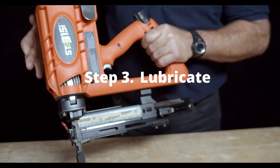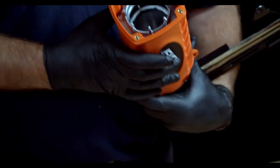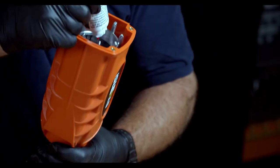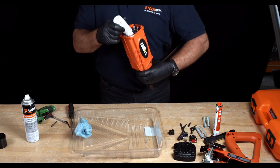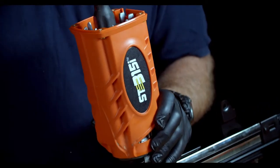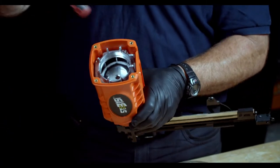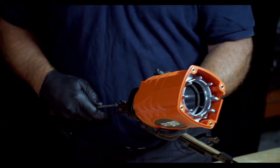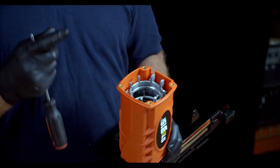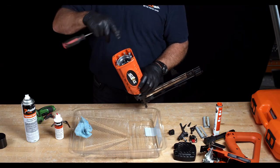Step 3: Lubricate. Pick up the cylinder assembly in preparation for lubricating. Drop the Impulse oil around the inside of the cylinder. Then get your screwdriver and use it to depress the firing pin, which in turn pushes the piston to the back position. Use the screwdriver to push the piston forward again. Repeat this several times to distribute the lubricant — this creates a ring of oil around the cylinder and gets oil into the steel o-rings around the piston.